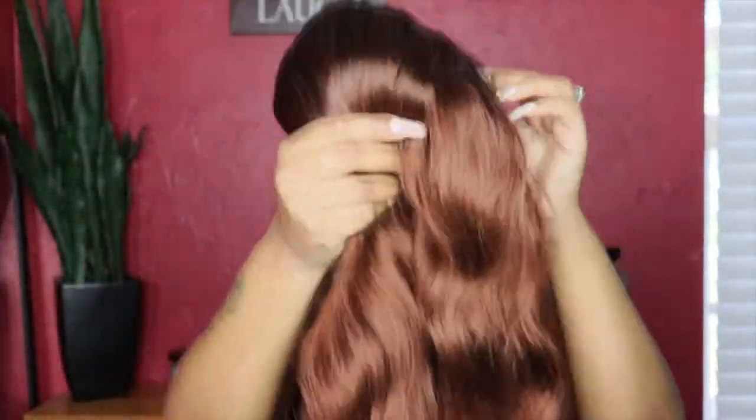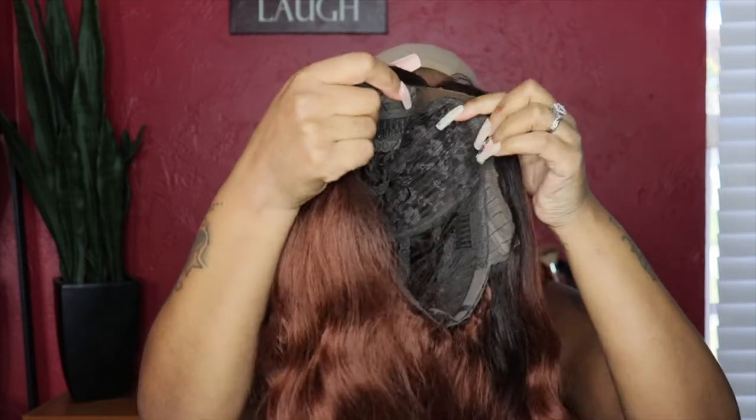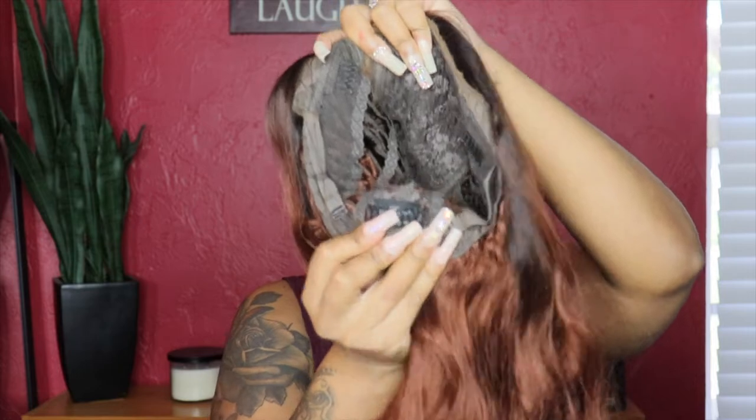I got this wig off of Amazon and I will leave the link down in the description box below for you guys. I purchased wigs from them before. I'll actually leave the links to the videos that I have with these wigs as well. I have other wigs that I've tried from them.